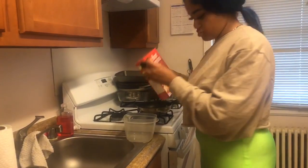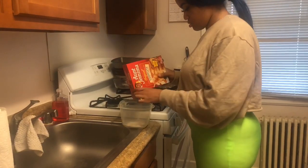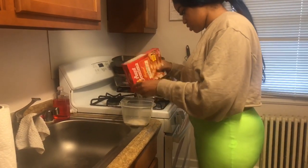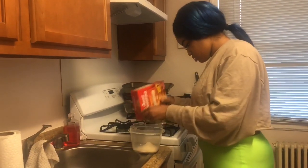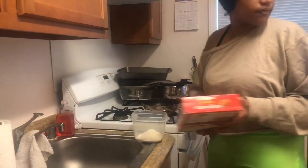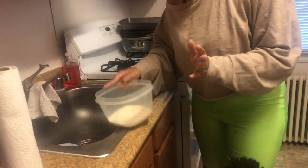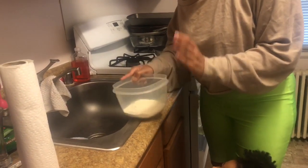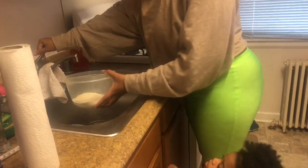Open this up and just dump it in. You don't have to measure, just dump it. That should be enough for what we're trying to do. Tap out the little mound to make it nice and even, flat like that. Now I'm just gonna add some water.